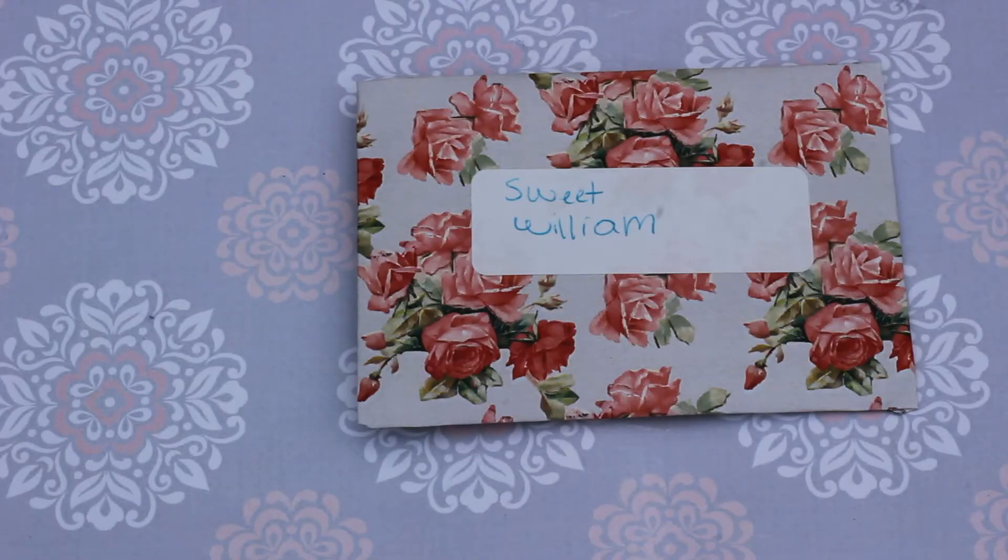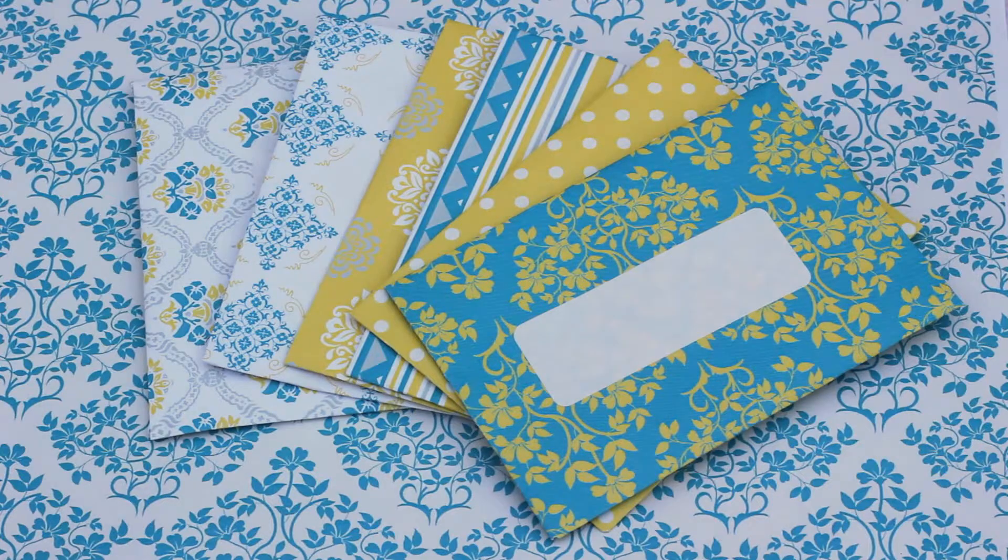If you like to save seeds and share with others, I think it'd be really cute to give them a little seed packet like this instead of something in a little Ziploc bag or a coin envelope. These are a lot prettier. I hope you like this video. Thanks for watching and I'll talk to you next time. Bye!